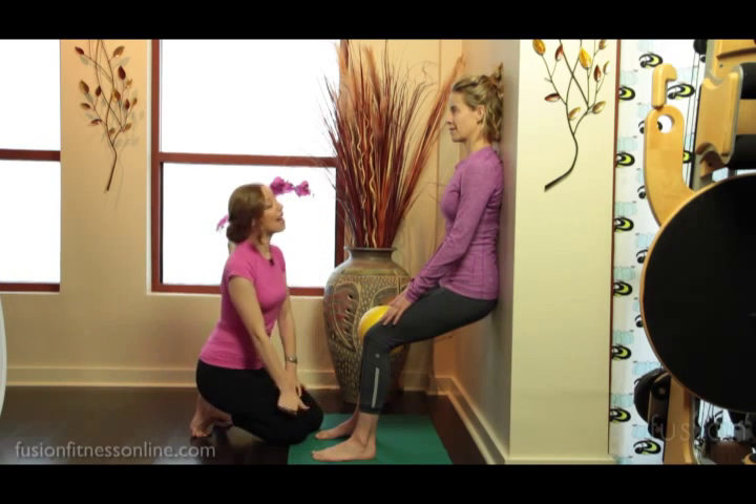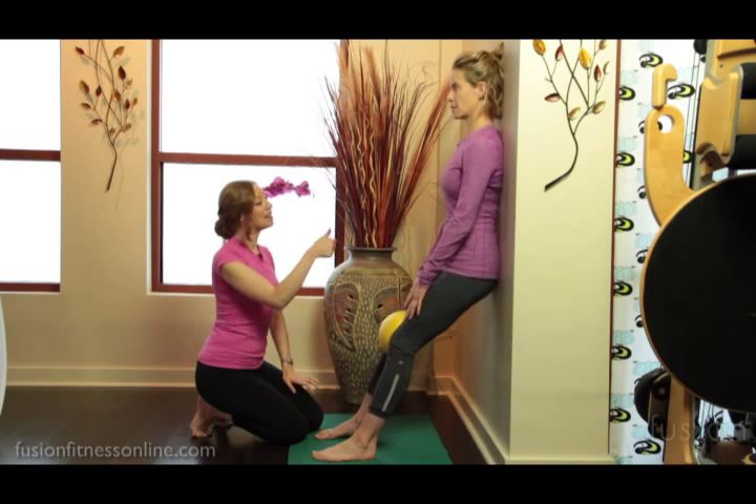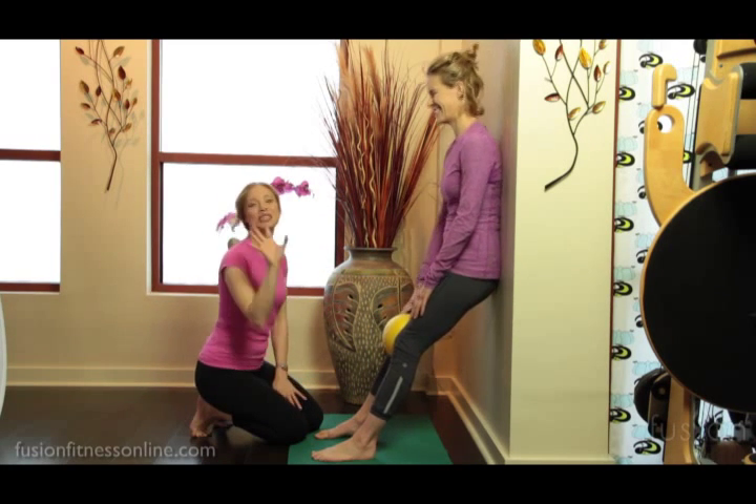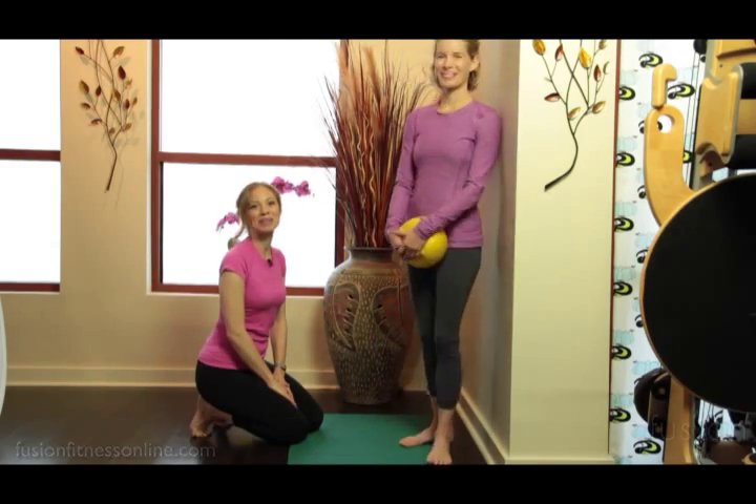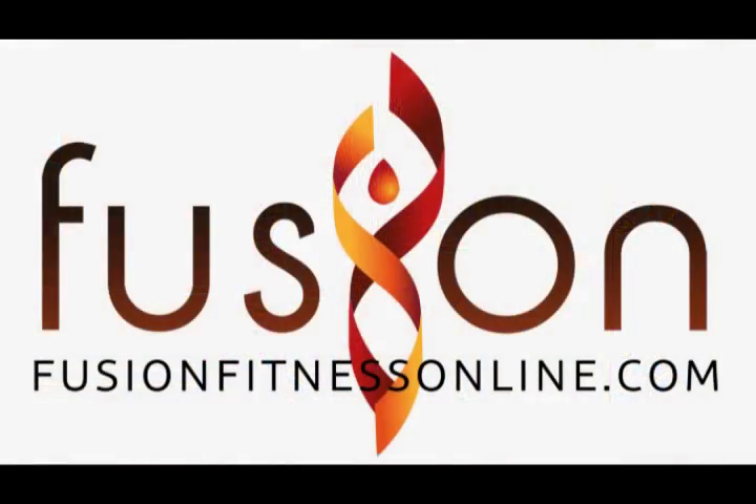Inhale, and then exhale, coming up to standing. Thank you so much, Jen. That's just a little taste of how the wall can be your reformer. Take care, we'll see you soon. Bye-bye.